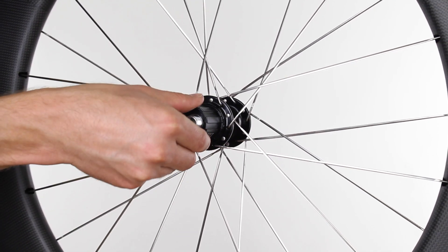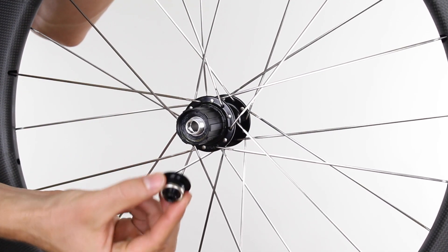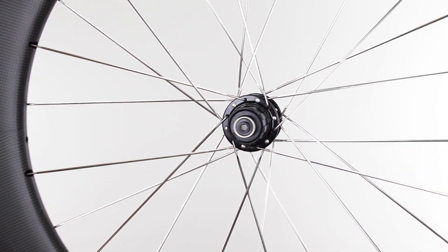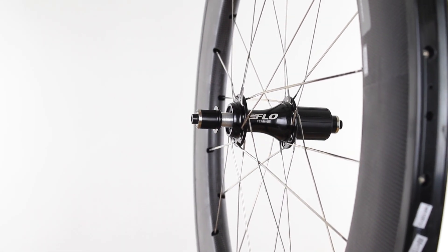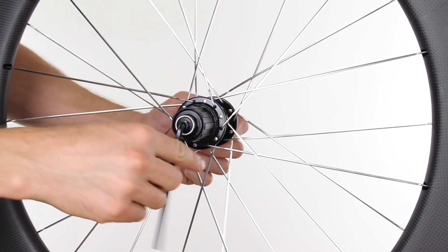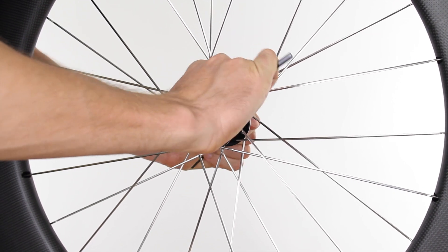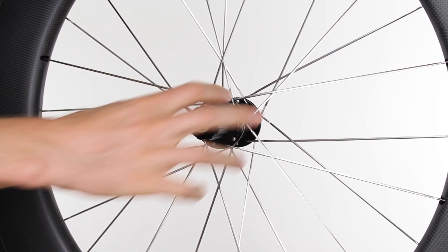Now that the free hub is seated, make sure it turns — if it does, your top hat is in place. Take your end caps: the shorter one is for the drive side, so thread that on and start it with your fingers. The longer one goes on the non-drive side — start that with your fingers as well. Then use your 5mm hex on the non-drive side and the 5mm hex on the drive side. Standard threading — righty-tighty. Keep turning until they're snug; just hand tight, not too tight. Then remove your hex keys, test that it spins, and you're done.